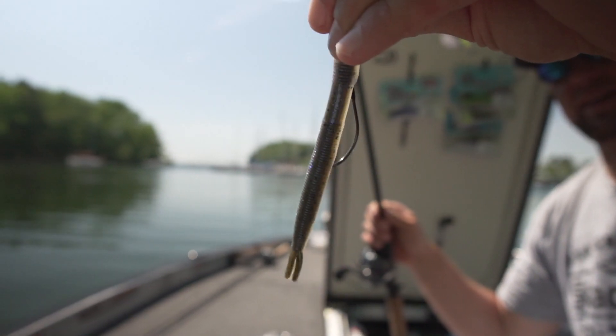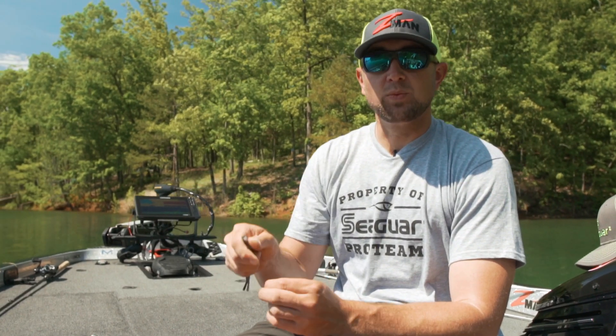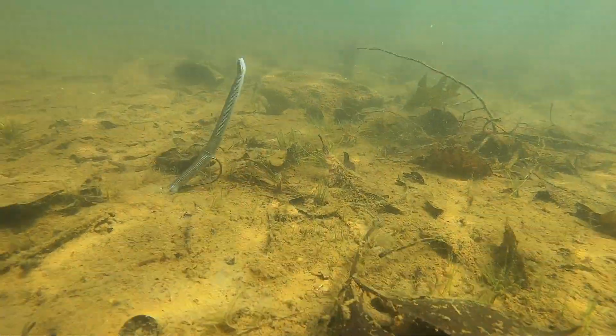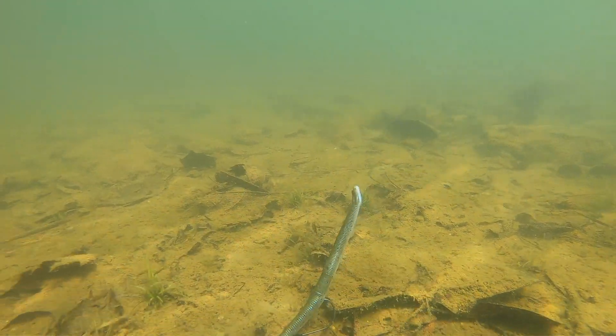You can cast it, fish it deep in brush piles, fish around docks, grass, and I'm fishing with it today just up really shallow, pitching into some shallow water cover, some flooded bushes, trees, and around some spawning fish.